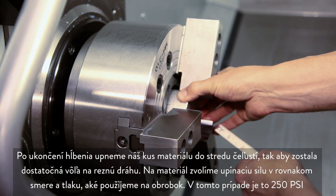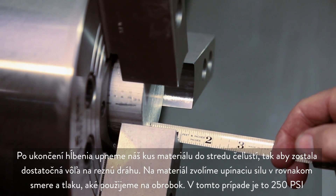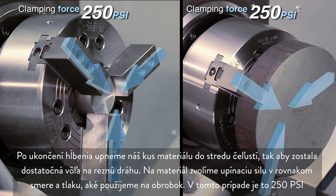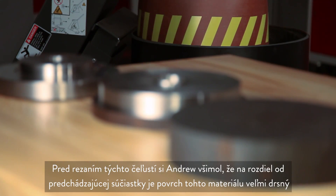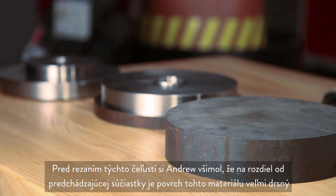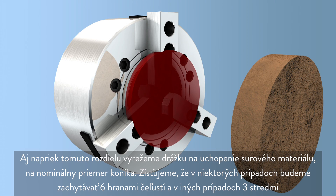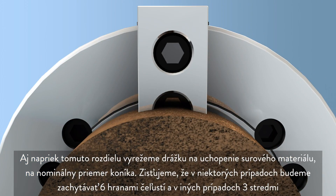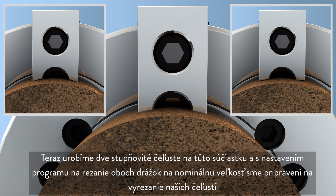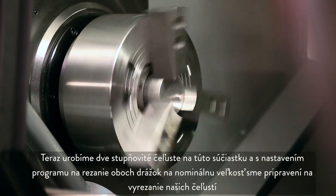With the bore for our plug complete, we clamp it at the center of the jaws, leaving adequate clearance for the cutting path. We apply the clamping force to the plug in the same direction and pressure that will be used on the workpiece, which in this case is 250 psi. Andrew notes that unlike our previous part, the finish on this material is very rough. Despite this variation, in our case we will still cut the pocket to hold the raw stock at the nominal stock diameter, realizing that in some cases we will be holding at the six edges of the jaws and other times at the three centers. Now we will be making two-step jaws for this part, and with our program set to cut both pockets to the nominal size, we are ready to cut our jaws.